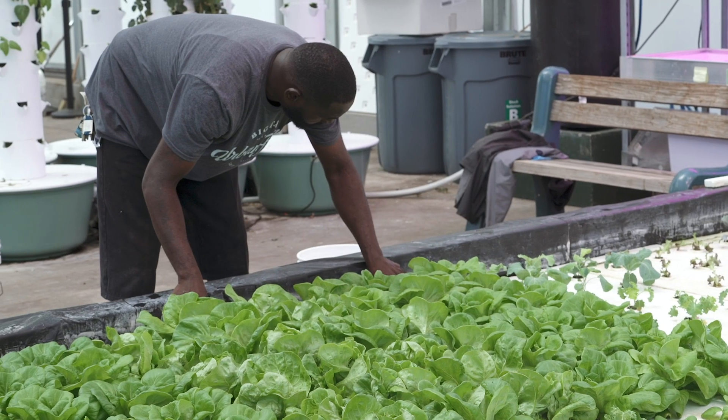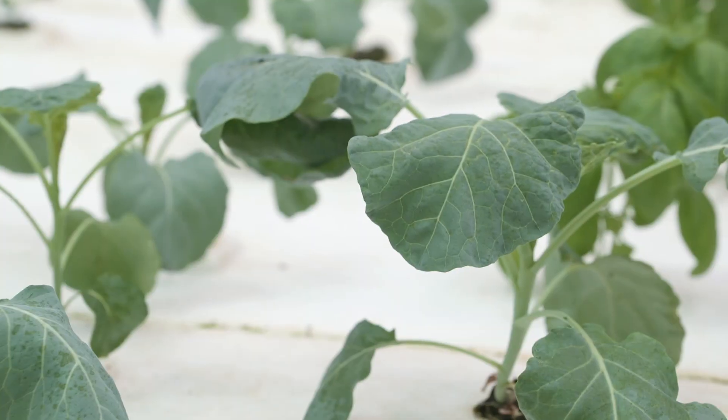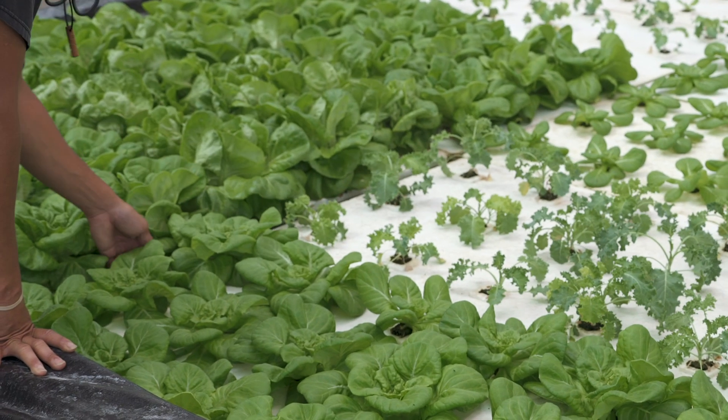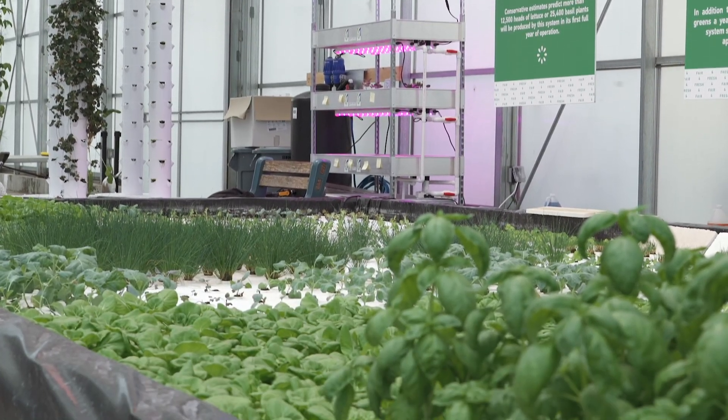Good morning, everybody. My name is Chris Higgins. I'm one of the owners and general manager at Hort Americas. Hort Americas is a wholesale supply company working in the world of controlled environment agriculture. Our goal in showing this today is to show growers an option in better managing the root system, which will allow them to produce plants year-round in hot and humid conditions to service local markets — or in the case of the state fair, to service an underserved market with fresh produce year-round.